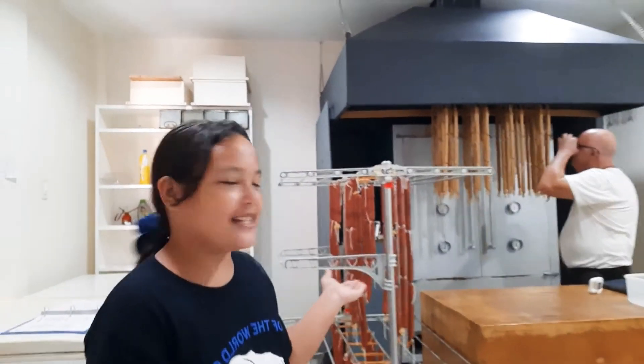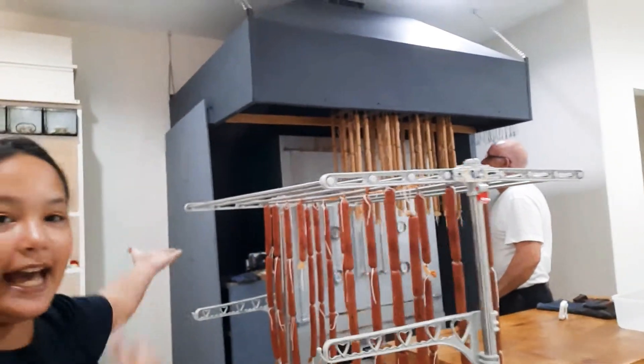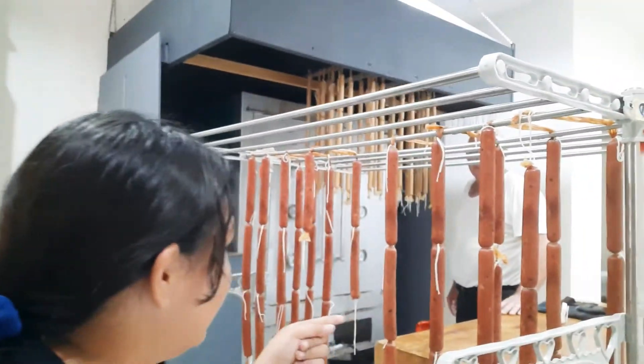Come in! These are all the sausages my dad makes — and that's my daddy. Say hi, daddy. Hi! So that's the big smoker my dad has, and that's where he cooks the sausages. What's the name of this one, dad? Pepperoni!